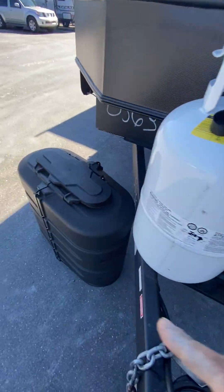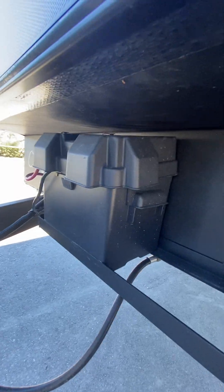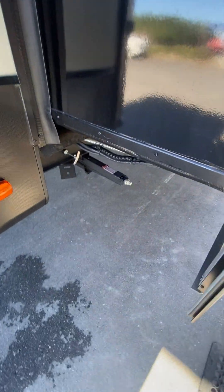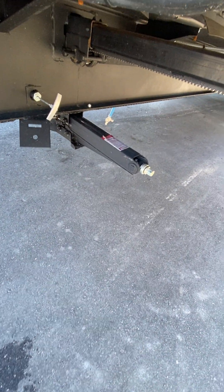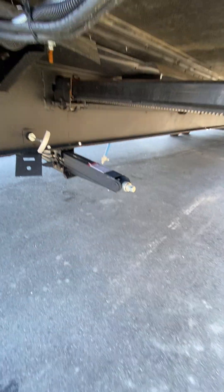The tank cover just goes right over the tanks. The battery is going to be up under here and it's a brand new battery. Stabilizer jacks — whenever you get your camper leveled, let all four of those jacks down in each corner.